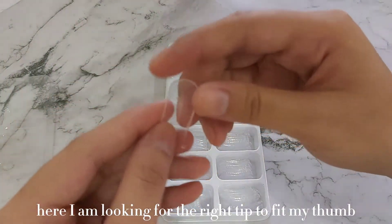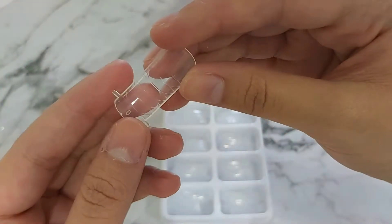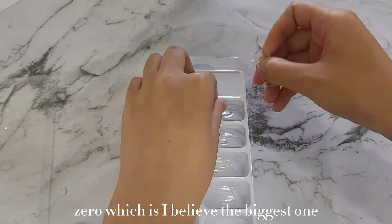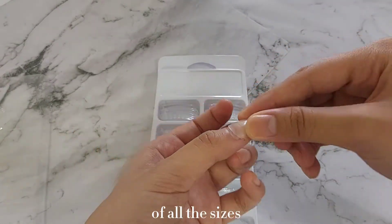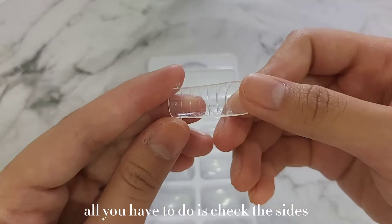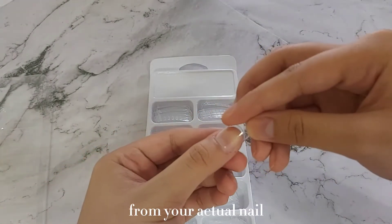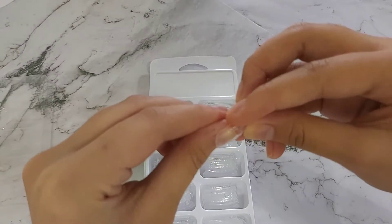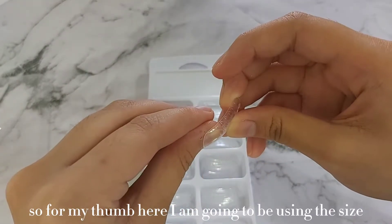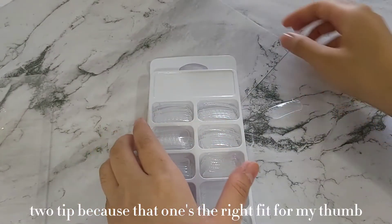Here I am looking for the right tip to fit my thumb. This right here is the size 0, which I believe is the biggest one of all the sizes. To find the tip that fits your nail, all you have to do is check the sides. It doesn't have to be super loose — it just has to have a little bit of an allowance from your actual nail. For my thumb, I am going to be using the size 2 tip because that one's the right fit.